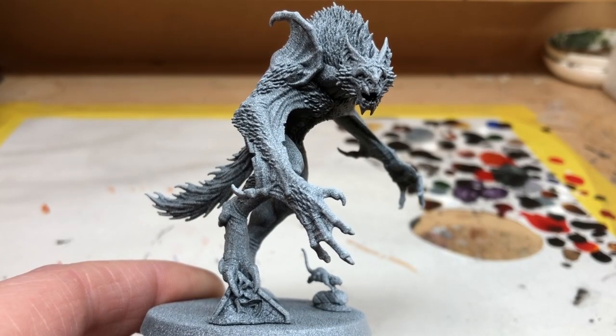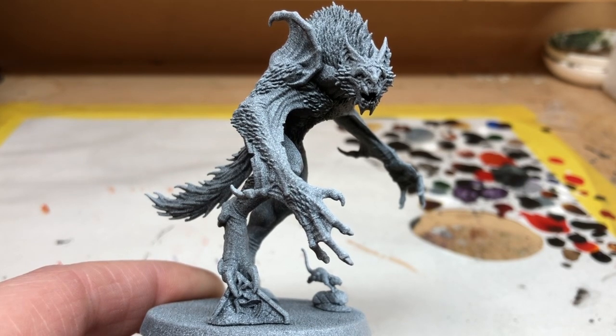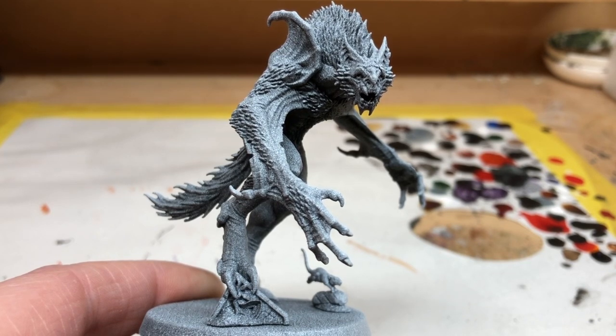Hey everybody, welcome to Always Bored Never Boring. At the moment I am working my way through a copy of Cursed City and the intention with this particular project is to paint it as much as possible using only speed paints from the new Army Painter speed paints range.